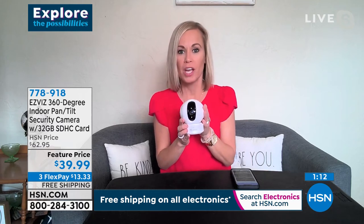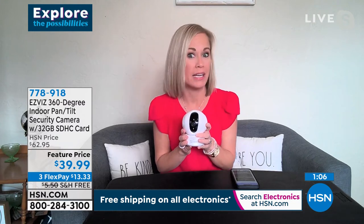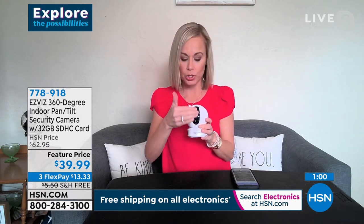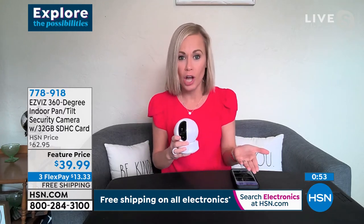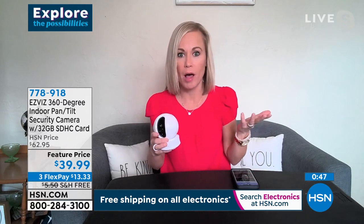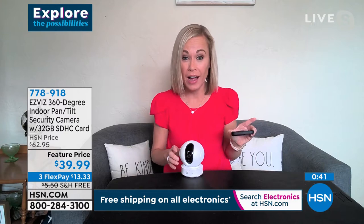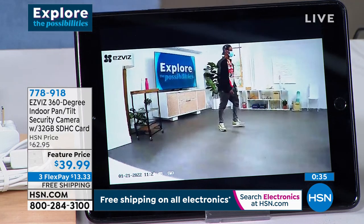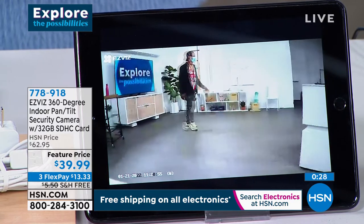There's also a privacy mode — just hit a button in the app and it closes the eye. You have two-way audio to talk to your pets or your mom from anywhere in the world. I scared the bejesus out of my mom — I was in California, she went in to feed my dog, it notified me someone was in my house, I opened the app and said 'Hey Mom,' and she said 'What?! You're supposed to be in California!' It's as clear as day.